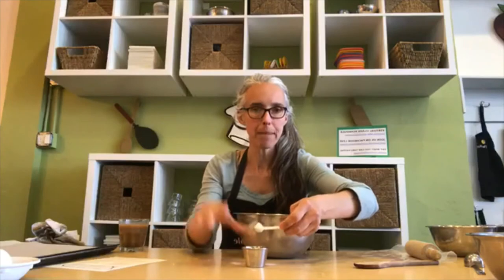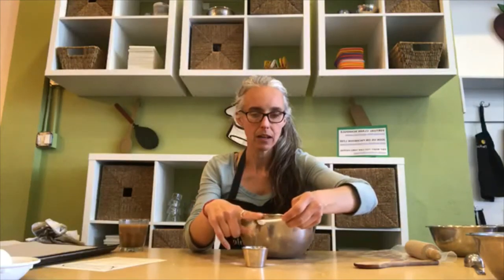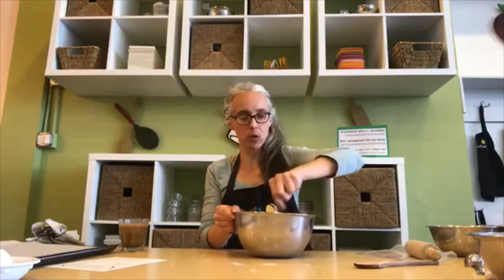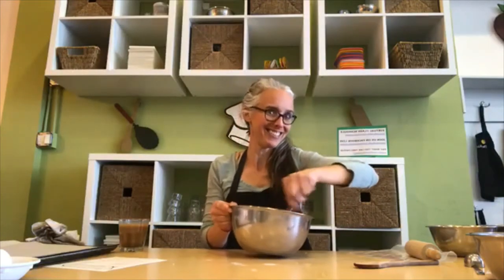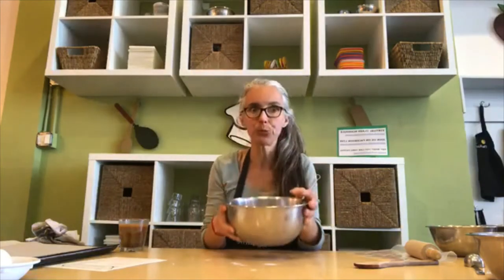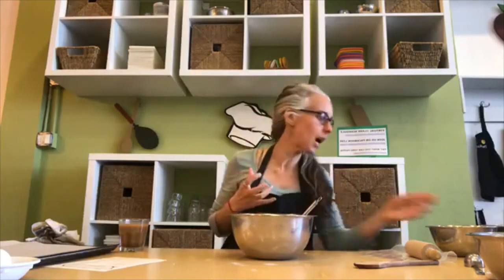I'm gonna dump the baking soda in, then get my salt, do the same thing — big scoop, level it up, dump it in. Now we've got melted butter, brown sugar, white sugar, egg, vanilla, salt, and baking soda all in the bowl. I'm gonna give it one more stir — and I'm gonna smell my batter, because that vanilla extract is going to make it smell really really good.